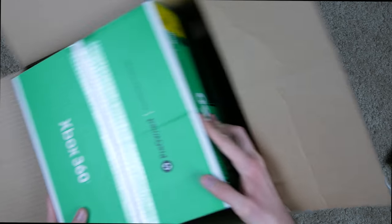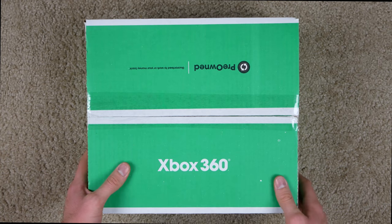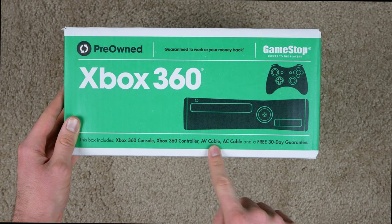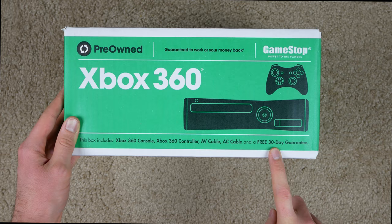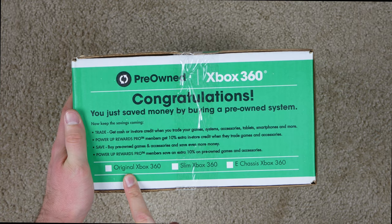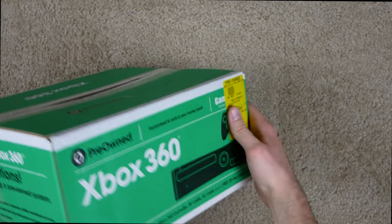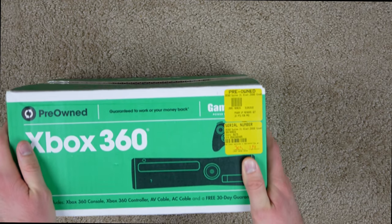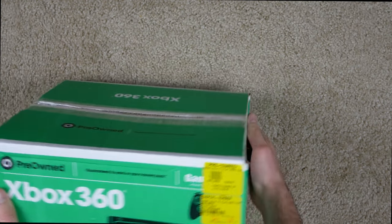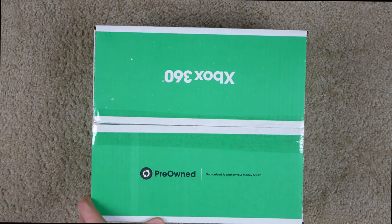Now here's what we've all been waiting for — the actual 360. The box says it includes the console, controller, AV cable, AC cable, and the free 30-day guarantee. There are checkboxes for whether it's the original 360, the Slim, or the E — this is supposed to be the Slim, but they didn't check it off. It was checked by somebody named Jeb, and the console is kind of rattling around inside, which I'm hoping is not a bad sign.